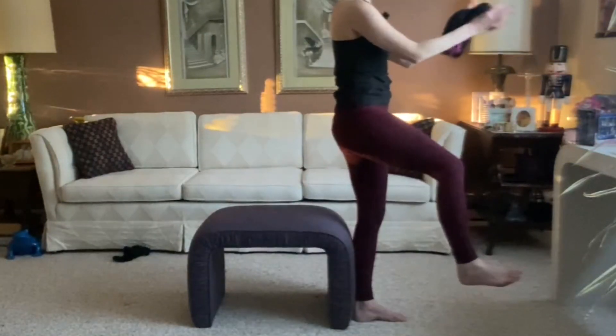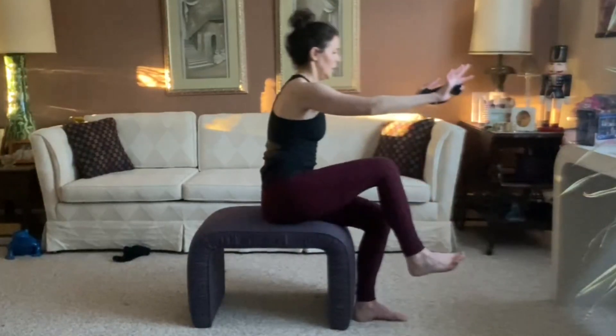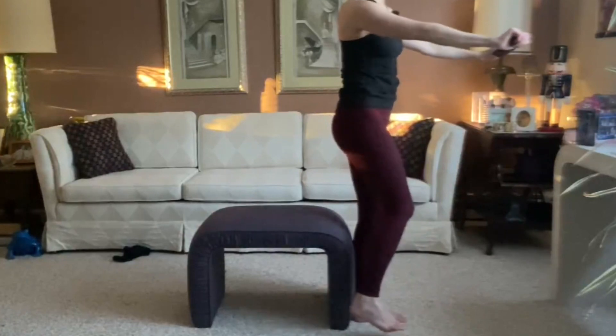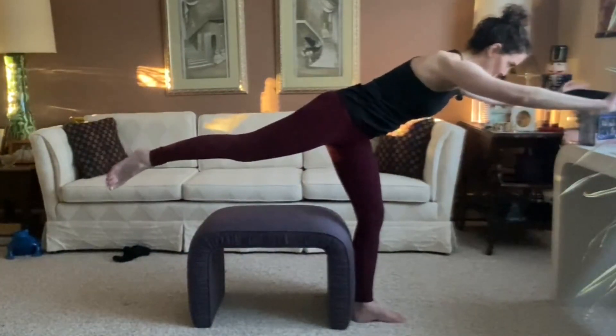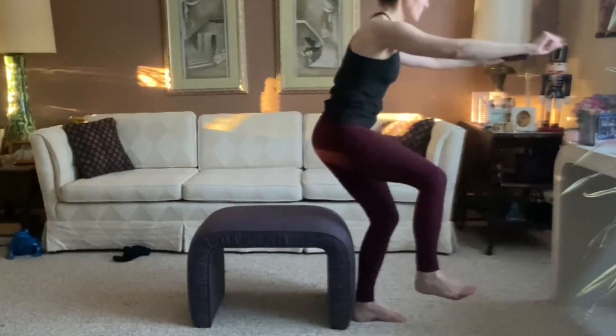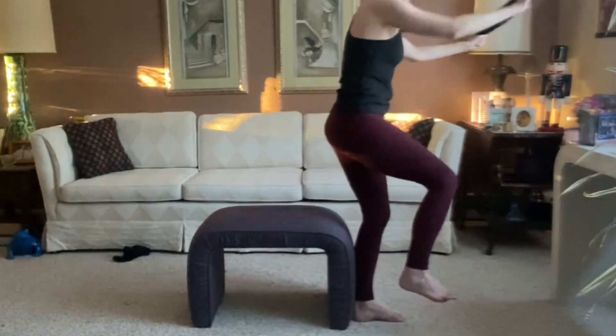My knee is slightly bent — I could be working on elongating my right knee. Sit to stand. No leaning back. These are really hard for me. Squats and sits are hard for me because I'm tight in my ankles. Core stability. Sit, exhale, stand, and hinge.